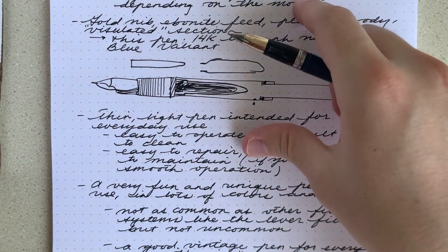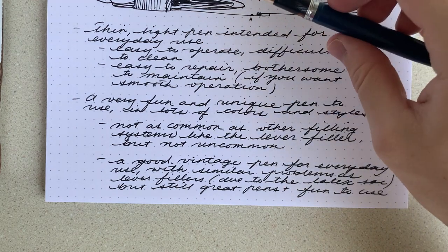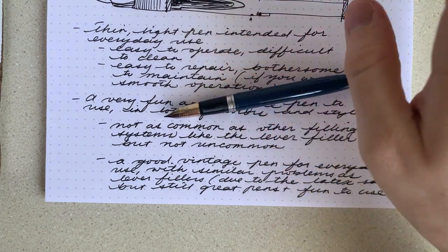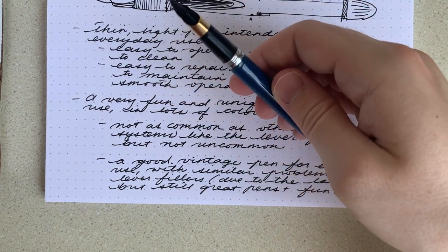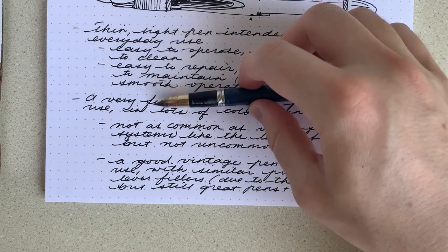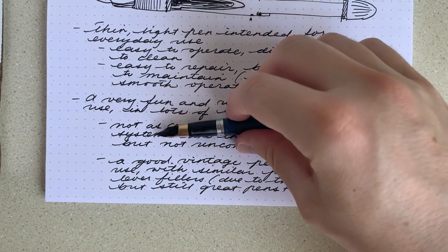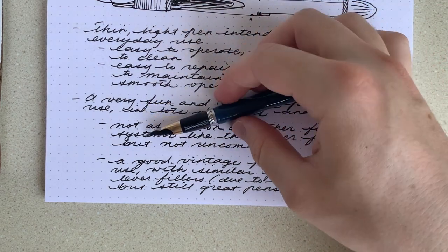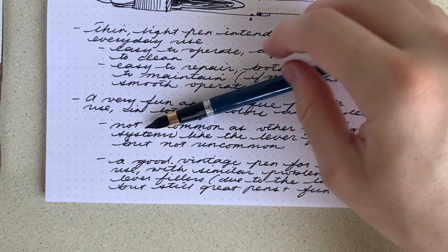For that reason, it's really a good vintage pen for everyday use. Similar to the lever fillers, it's got the latex sacs, so you have to be careful with what inks you put in there, and you should probably clean it out more often than a cartridge converter. But still, it's a great pen, fun to use, and I would say recommended as a vintage model in general.